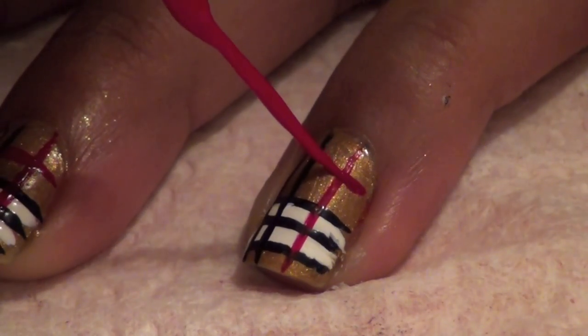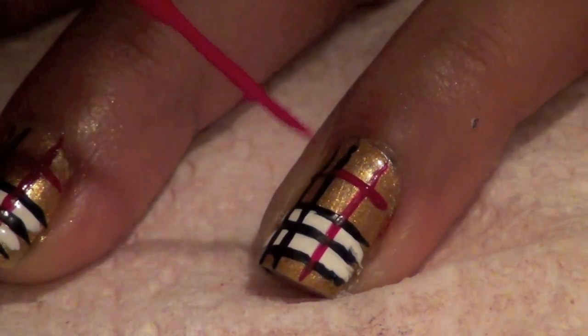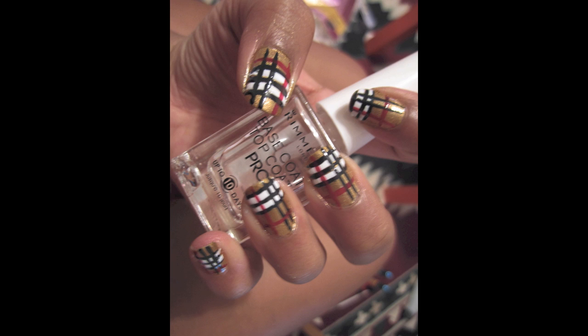Finish off your design by adding a horizontal red line near the bottom of your nail. Don't forget to seal your design with a top coat.